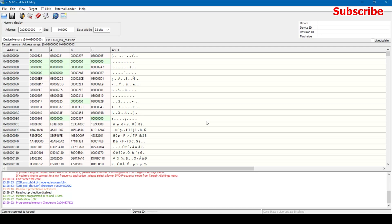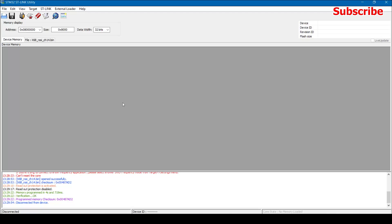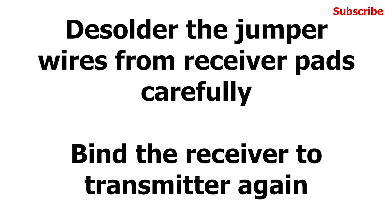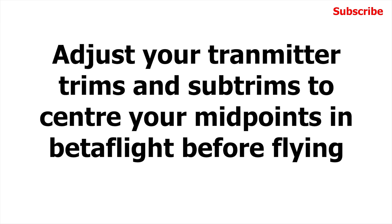Now disconnect the USB adapter: go to Target, select Disconnect, and unplug the USB adapter. Then carefully desolder the wires from the receiver pads. After this, you'll need to bind the receiver to the transmitter again.